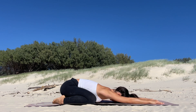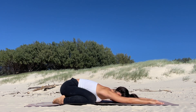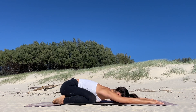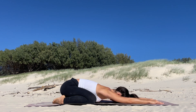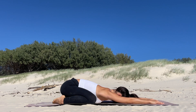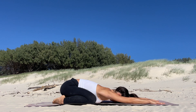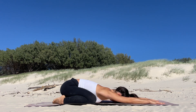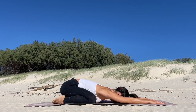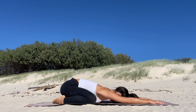Most people know this pose already, but it's a really gentle, loving one. It's one of my favorites. You should feel a really nice stretch in your hips and in your back. It's one of my favorite poses to do first thing in the morning when I lay on my mat.